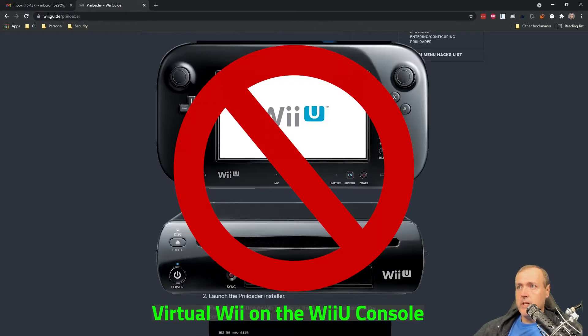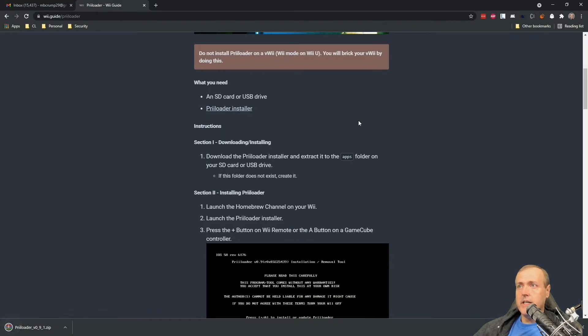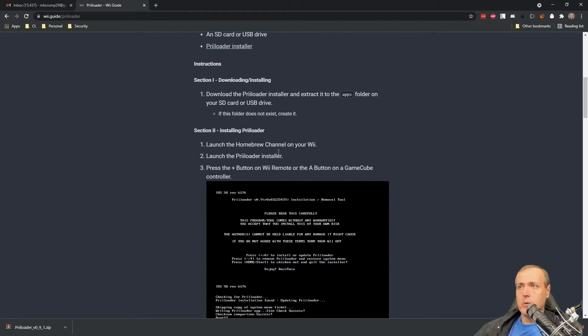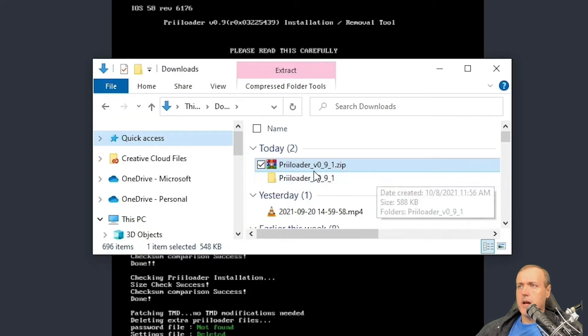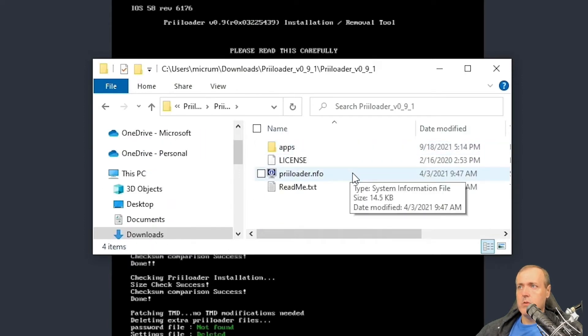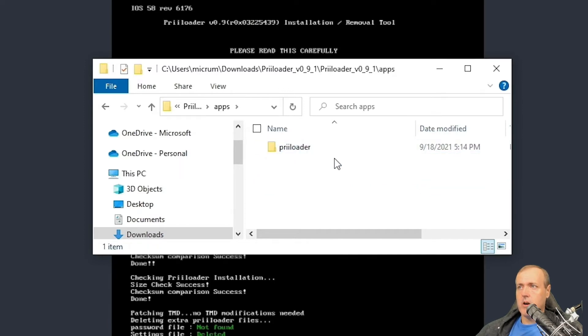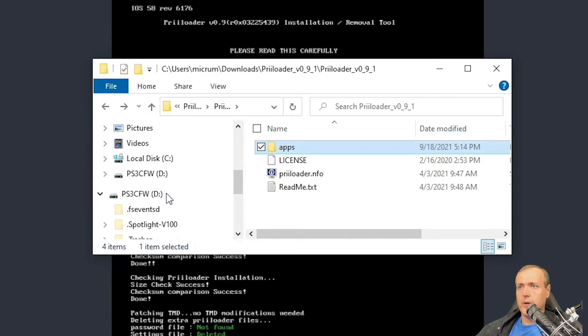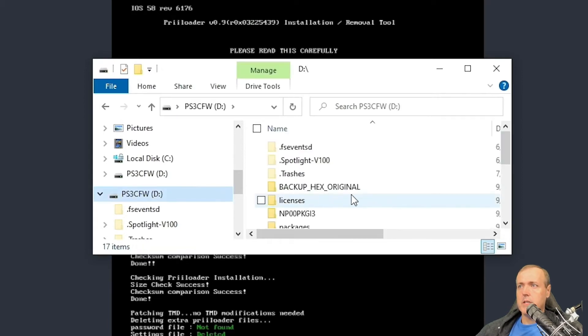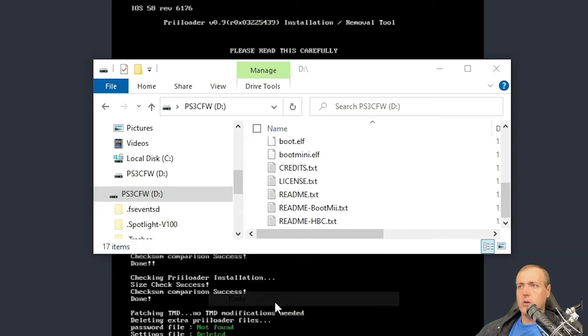It says don't use this on the Wii Mini, but you can actually use this on both the Wii and the Wii Mini. I clicked on the installer, and it says extract it to the apps folder on your SD card or USB drive, then press the plus button once you load this up through your homebrew in order to install it. I've gone ahead and extracted that — now I have Preloader V0.91. I'm going to copy that apps folder and paste it onto my USB stick.